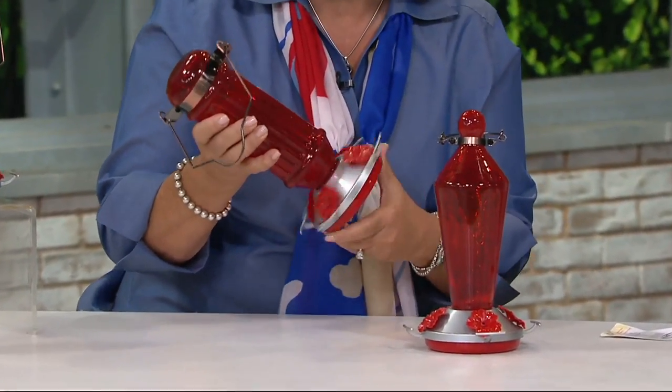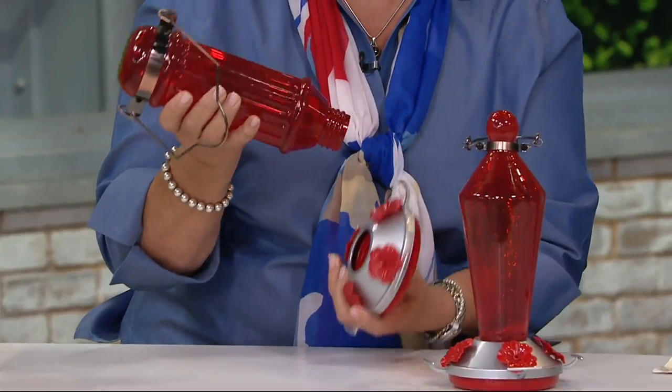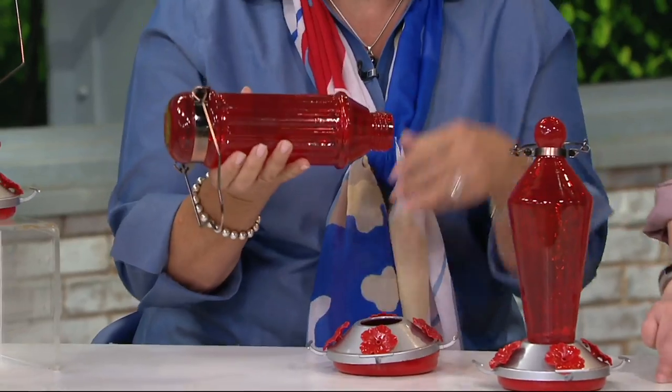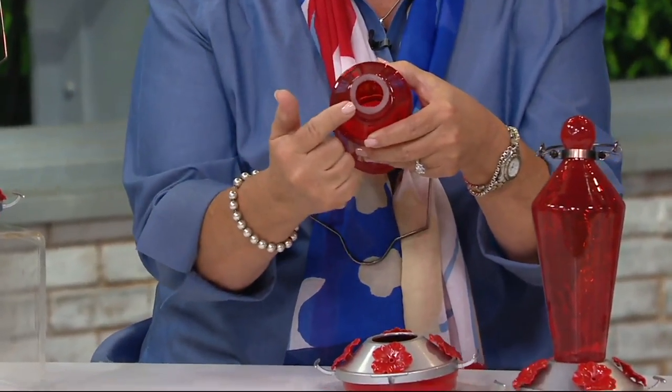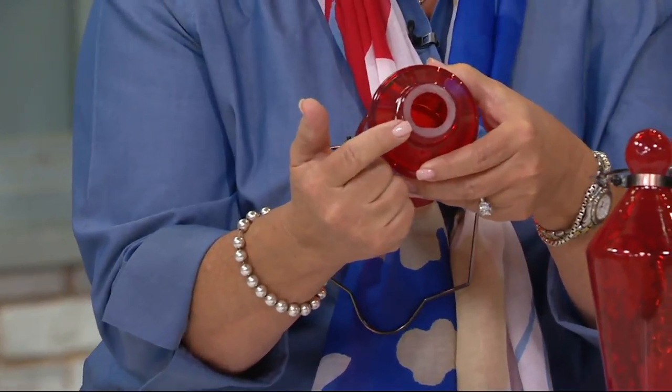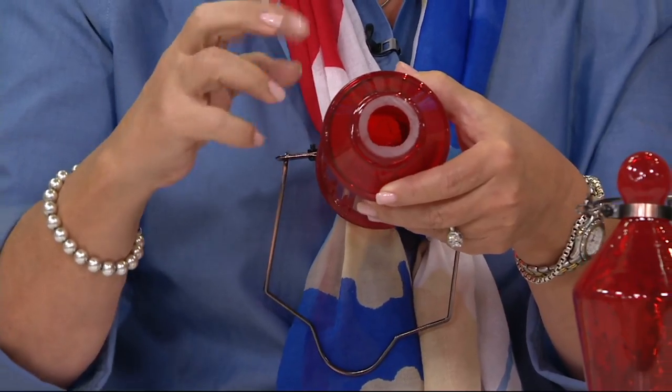It holds up to four cups of nectar and as Carolyn just said, I give you the nectar recipe. Don't go buy the red stuff — it's really bad for them. As you see here, I have a nice wide opening. Why? Because the sugar water will go moldy in there, and this way you can get a nice big bottle brush in there.